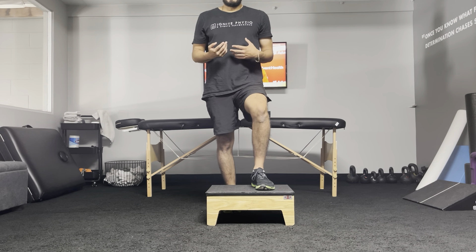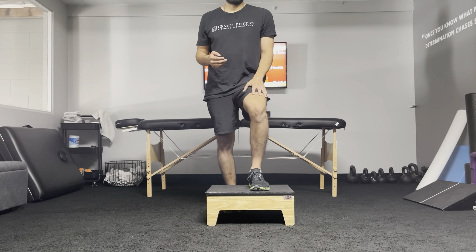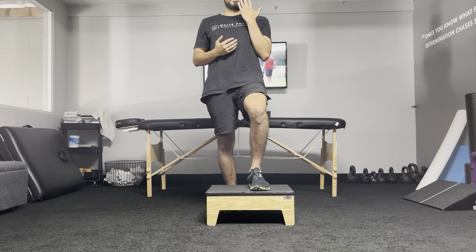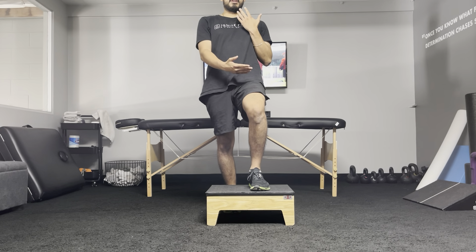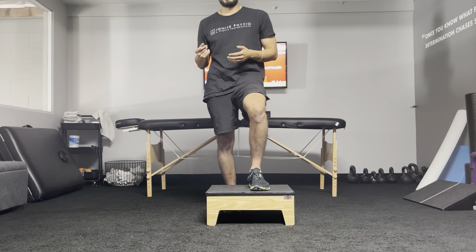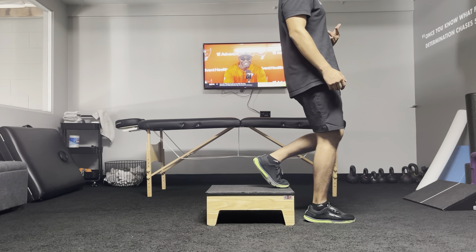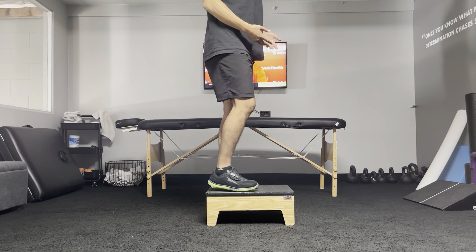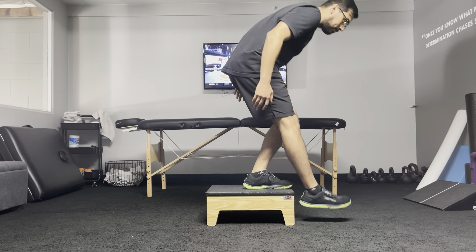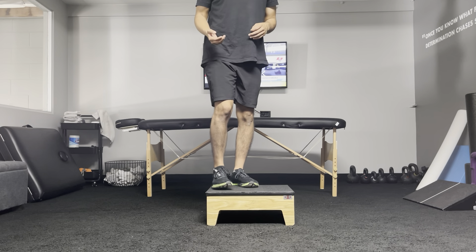The theme of this exercise is working the quad. The way we work the quad more during a step down is by keeping your trunk very vertical — very tall. Think about when you go downstairs: it happens quickly, but you're very vertical. You always step down tall unless you're having knee pain. You never really do step downs or stairs where you're leaning forward.